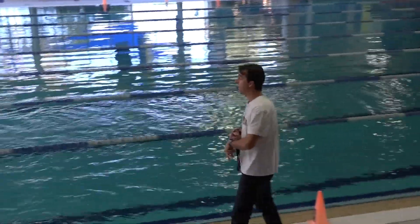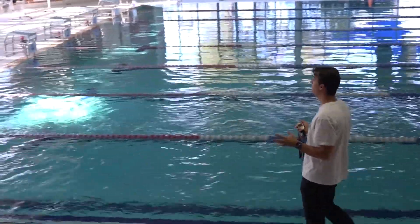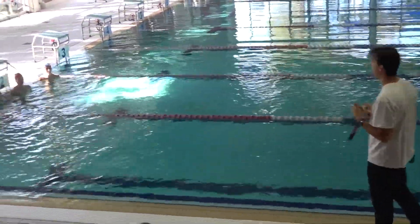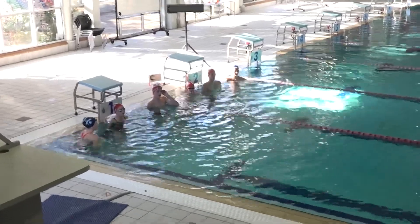We're going to do 50s now. We're going to start on 50 seconds, but each repetition is going to drop by three seconds. So the next one's going to be 47, the next one's going to be 43.